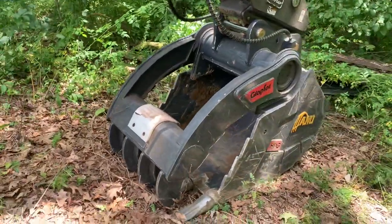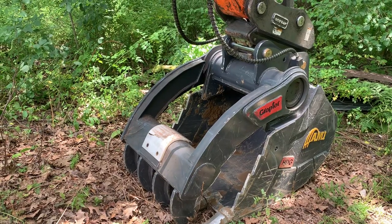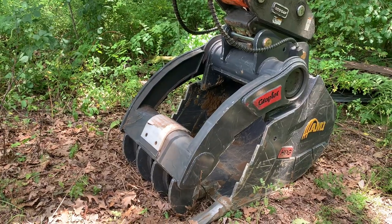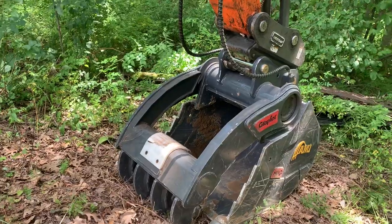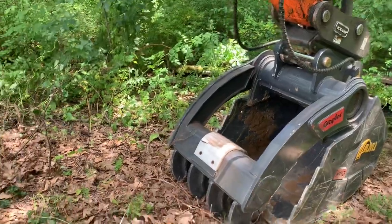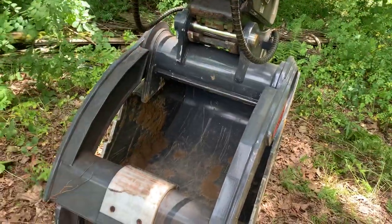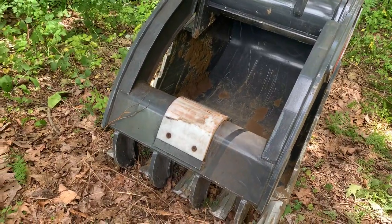I didn't get any video of me doing anything yet. Out of respect for the landowner, I was working around his house so I didn't want to film there, and I kind of wanted to get used to this thing first because it's a little bit different. I've got to figure out something with these hoses — once in a while they get in the way when you open the thumb up. See that plate there? That will hit the stick, so you have to be careful.